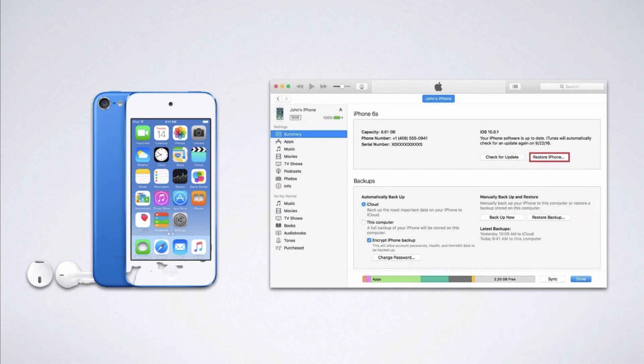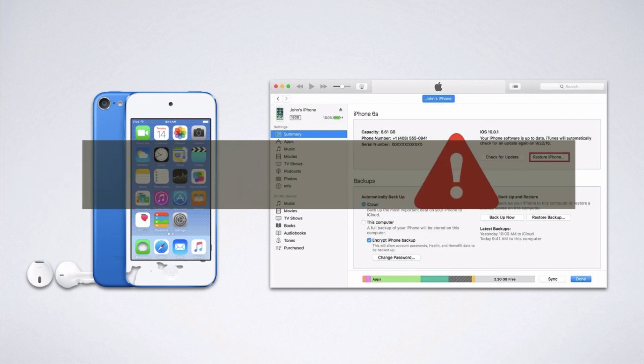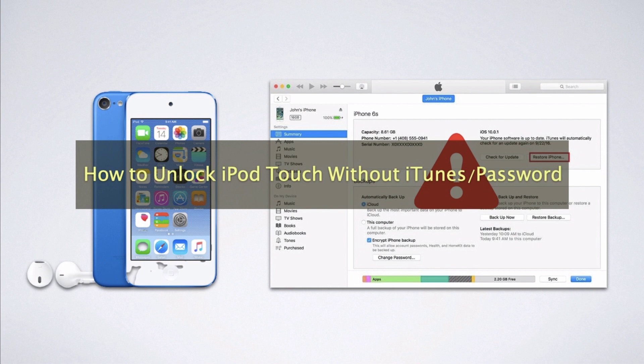The main and most used way is to unlock the iPod through iTunes, which is easy to follow. However, to unlock iPod Touch without iTunes is the real trick which forms the base of this tutorial. The latter part of the tutorial will lead users to learn how to unlock the iPod without iTunes.